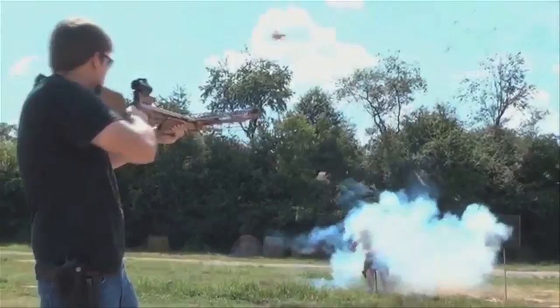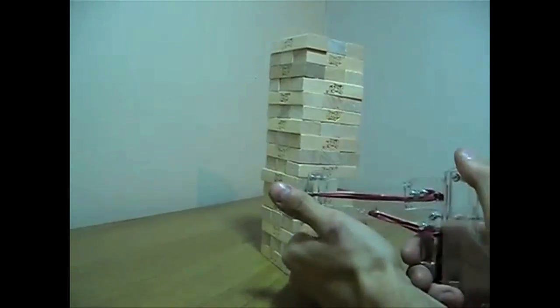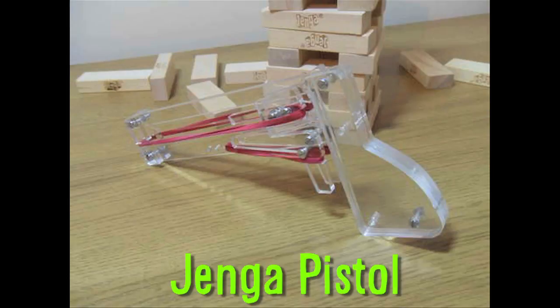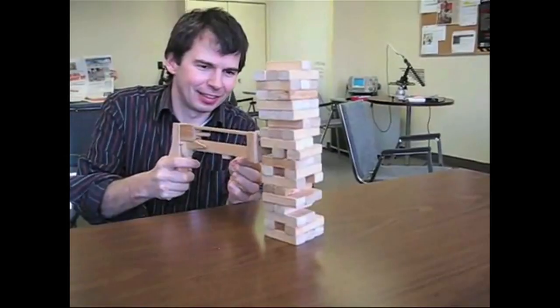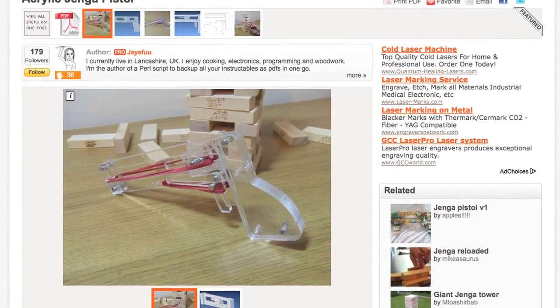Exploding Crossbow! A weapon that's less explodey and more puzzle-y is the Jenga Pistol. The pistol was laser cut from 5mm acrylic, and was inspired by a wooden one made a couple years ago. You can find the Instructables link below.